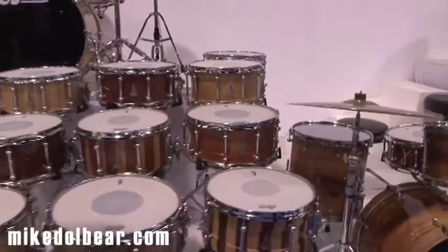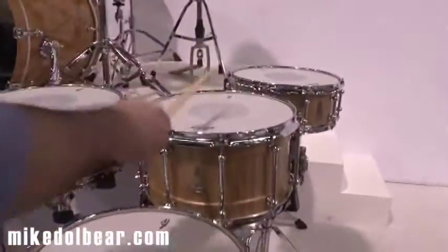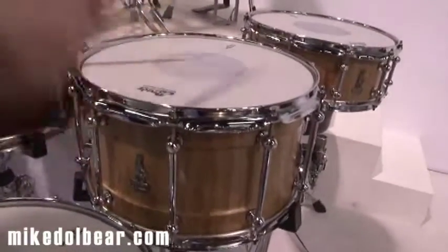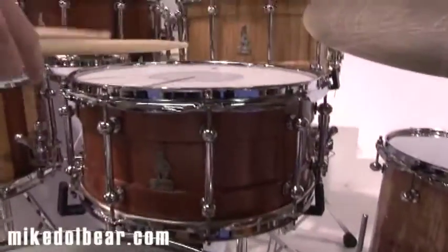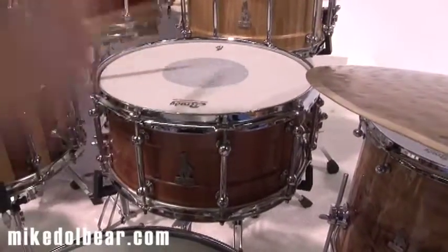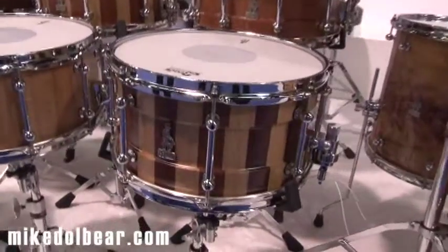We'll start out with the 14x8. Down to this 14x6.5 Jarrah block. And the 13x7 hybrid Jarrah and lemon scented gum.